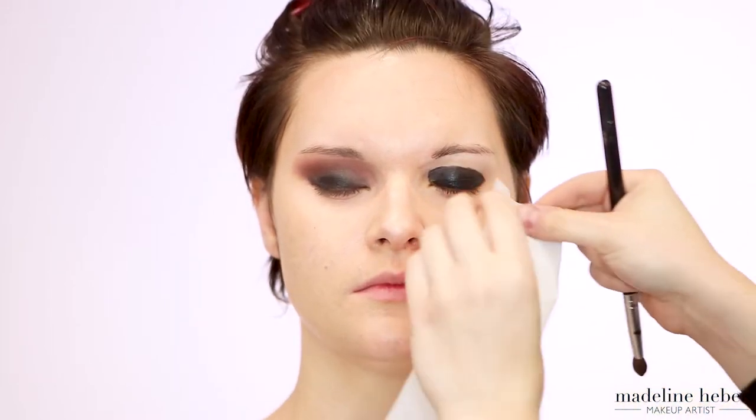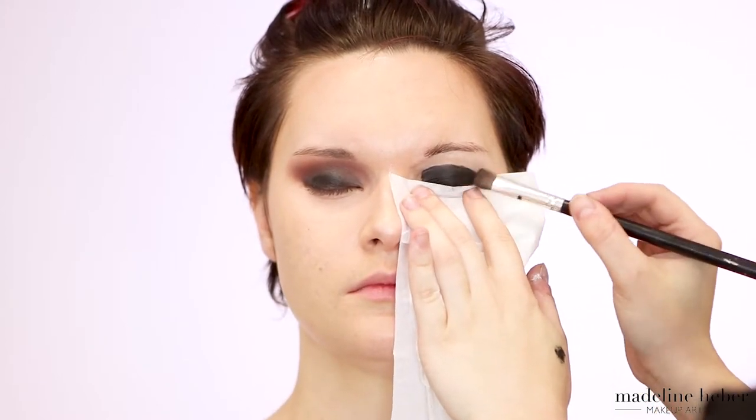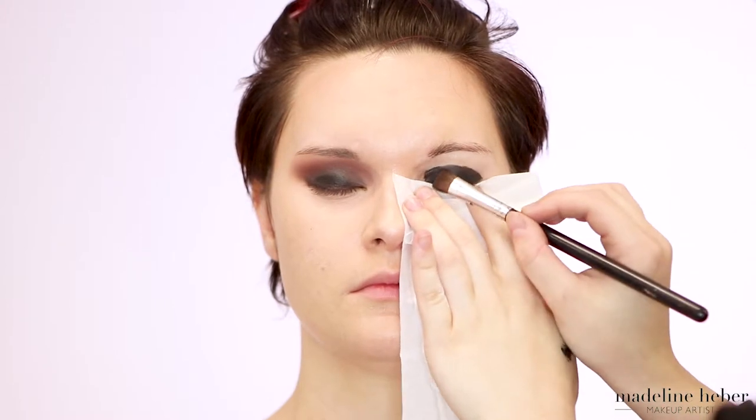Next I'm just repeating everything I did on the first eye onto the second eye. The reason I do one eye at a time when working with gels is because if you do both eyes at the same time, you won't have enough time to blend the eyeshadows into the crease and set the product. So it's best to take your time and do one eye — that way you're going to get a nice blend on both eyes.